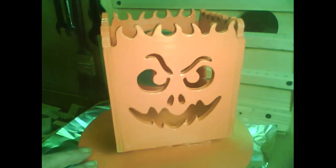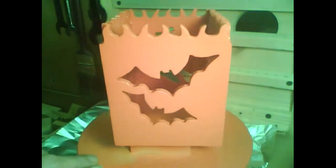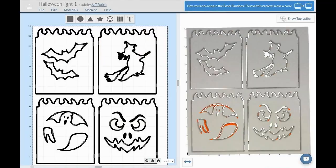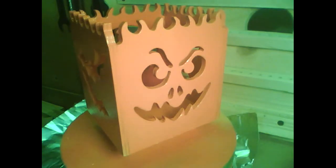It's a tea light box with four different designs. I had some scrap quarter-inch plywood, so I thought I'd make this up.